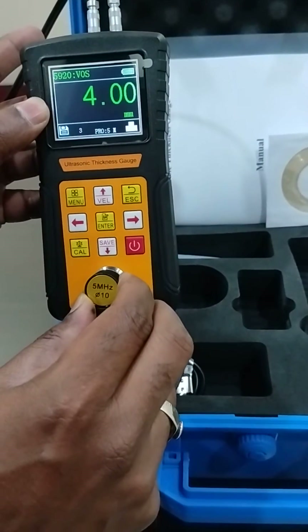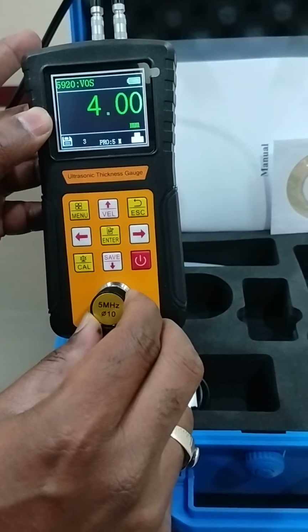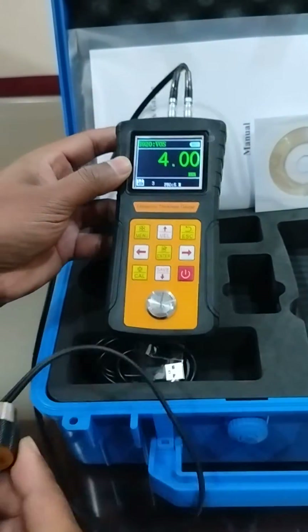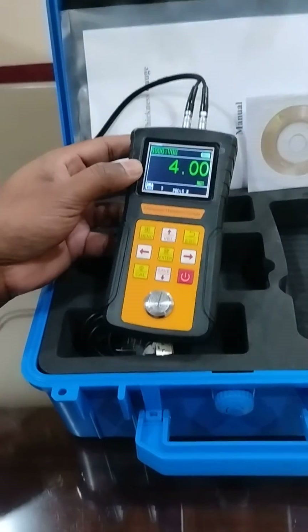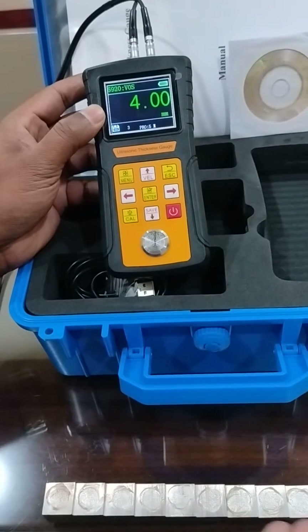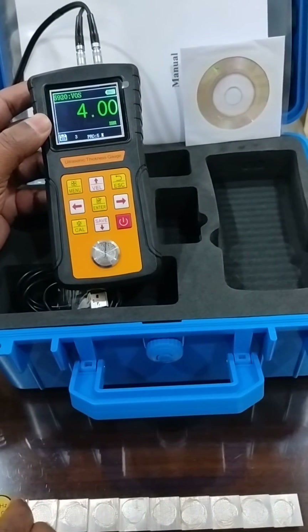This is how we verify the thickness, and this is the step block, ranging from 20 millimeters down to 2 millimeters in steps of 2 millimeters.